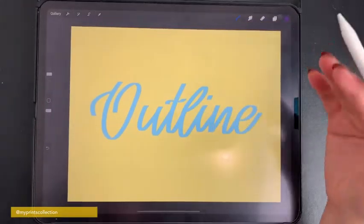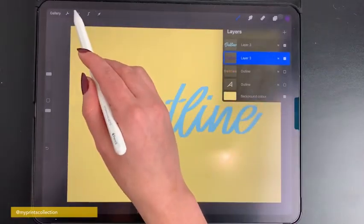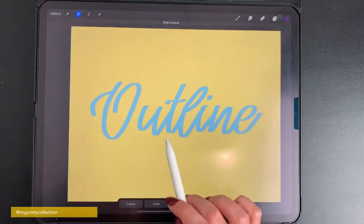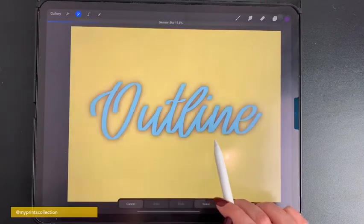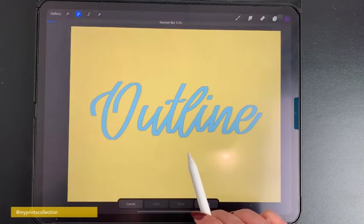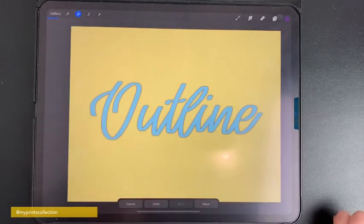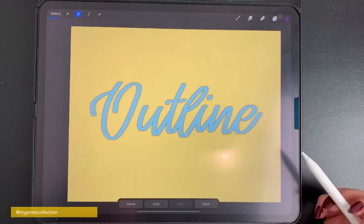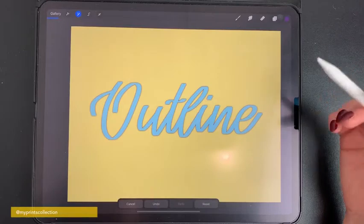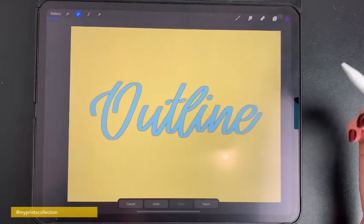We want to increase the effect. For that, on the layer with the outline, we select it, we go to our adjustments, click on Gaussian blur, and increase the size. You can go wild with this — I normally like to use around 4.6 to 5%, like a slight outline. Bear in mind that if you want to go with a bigger outline, you will have to repeat the process several times that I'm going to explain.